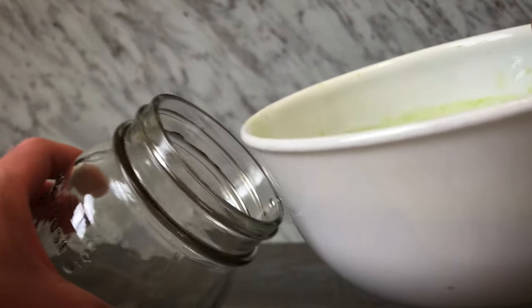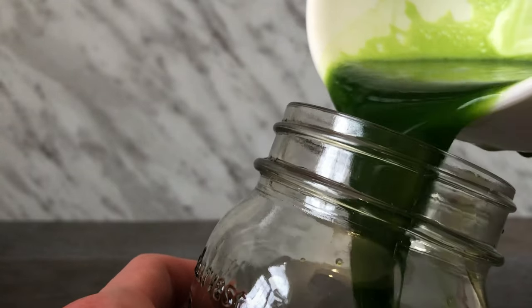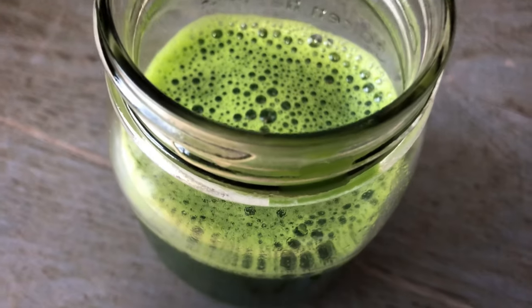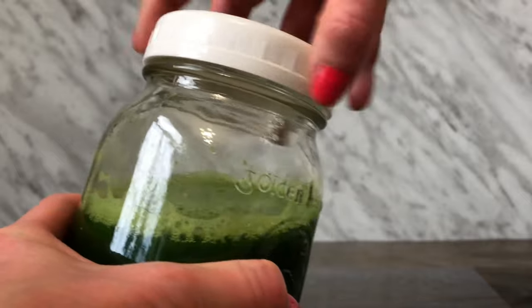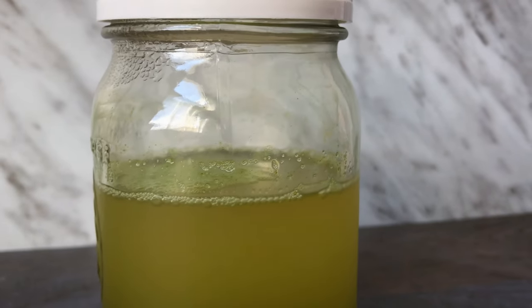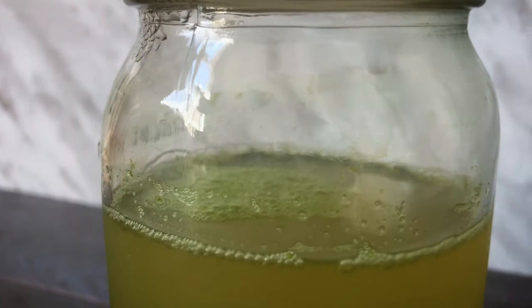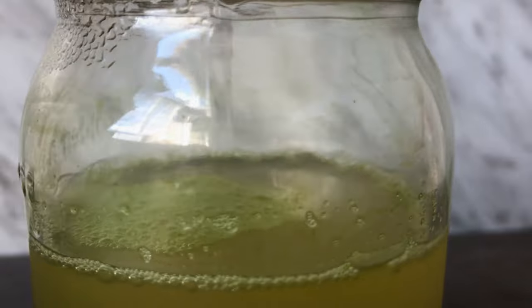Transfer the juice to a jar and refrigerate undisturbed overnight to allow the green sediment to accumulate at the bottom. The dark green layer is the extract and the liquid layer on top is just water. You can discard it, or if your recipe calls for water, you can keep the top layer and use it accordingly.